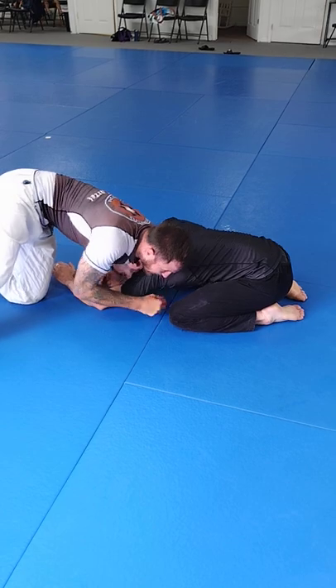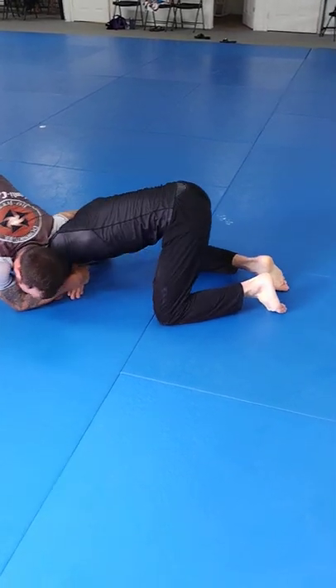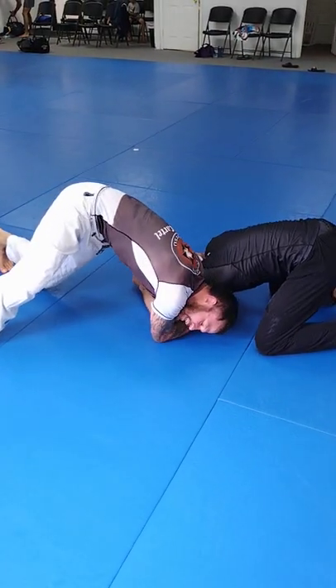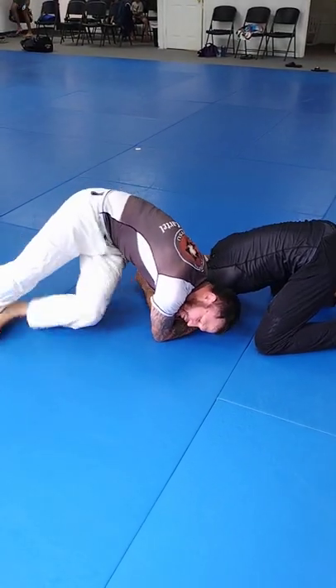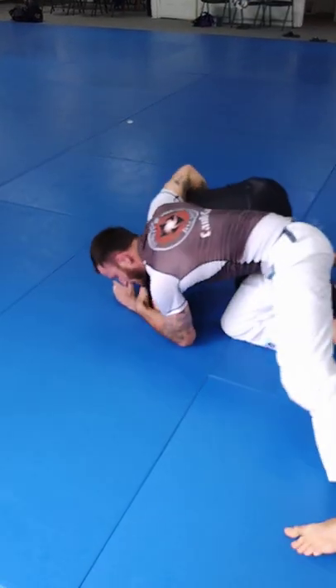Or I can come here. If he is balled up, he's stronger. So what I'll do is I'll do a couple pulls and flatten him out a little bit, make it less strong. Now my head comes into the armpit, my hips walk down, and I come over top to his hip. Now I'll take his back.